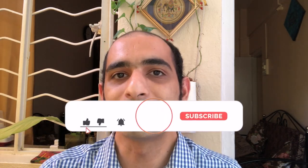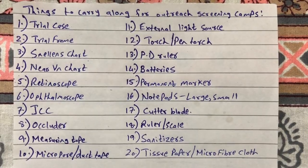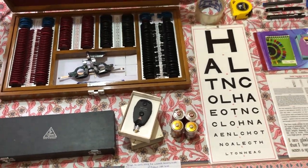Welcome back. In today's video I'll be sharing 20 items that you should carry on an outreach eye camp. Outreach eye camps are excellent occasions where we can serve our community and provide eye care to those in dire need. There are certain basic instruments required in any form of an eye camp, and based on further examinations we can add more, but these are the essentials.